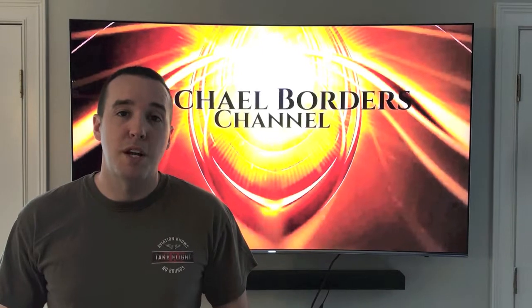Hey YouTubers, Mike Borders with the Mike Borders channel. We have a TE error code on our LG washing machine and we're in the troubleshooting process before replacing any parts. In this video we need to gain access to the heating element.